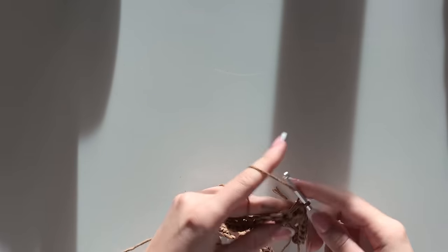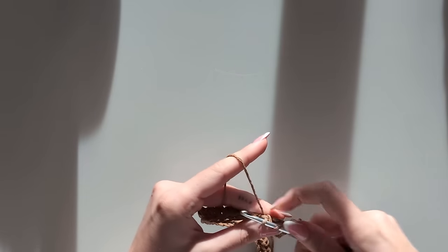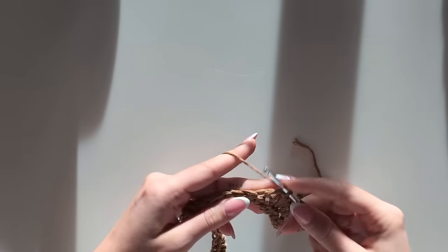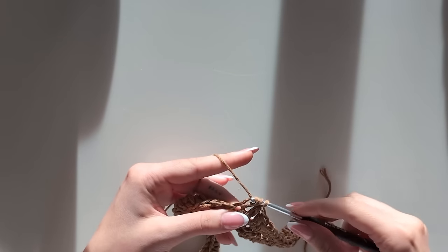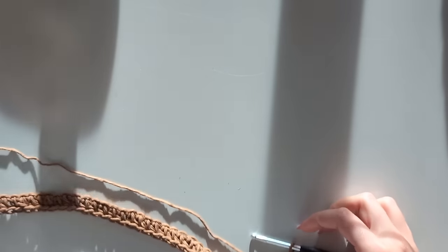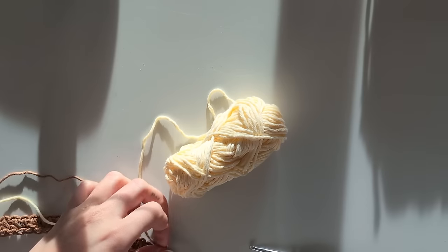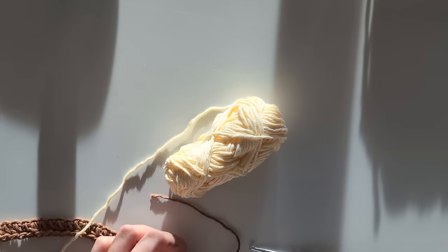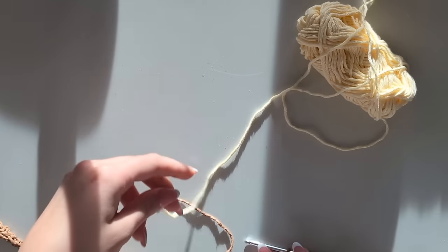I'm just going to continue for a few more stitches. Now I want to add another color — for example, this yellow. So that means we're going to cut off the yarn we used for the first row and take our next yarn.